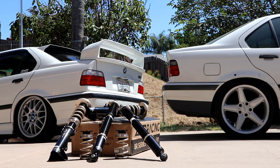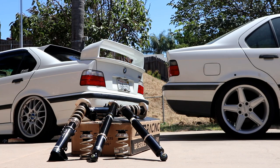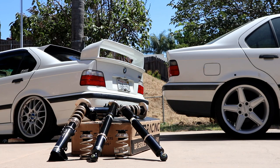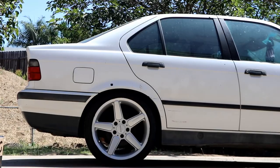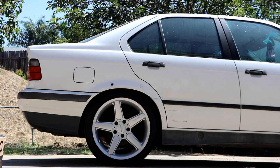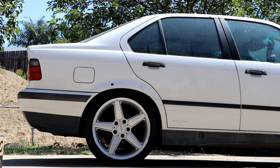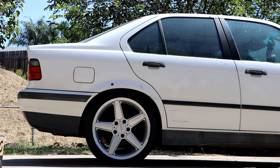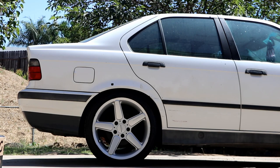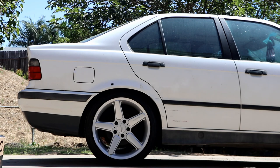Alex finally got some coilovers — these are BC BRs, custom with Swift springs and extreme lows, and we're going to be dropping them at max tilt out of the gate. We'll show you how to do that and some general tips and tricks when installing coilovers. For the purpose of this video, we're only going to be doing one side — one rear and one front — but the application is the same on both sides, so there's no point in doing every nut and bolt on each side.